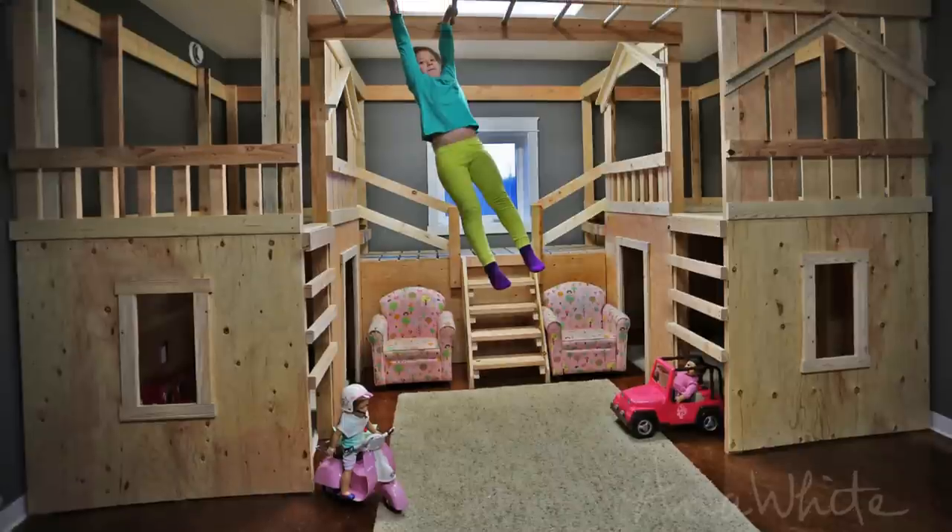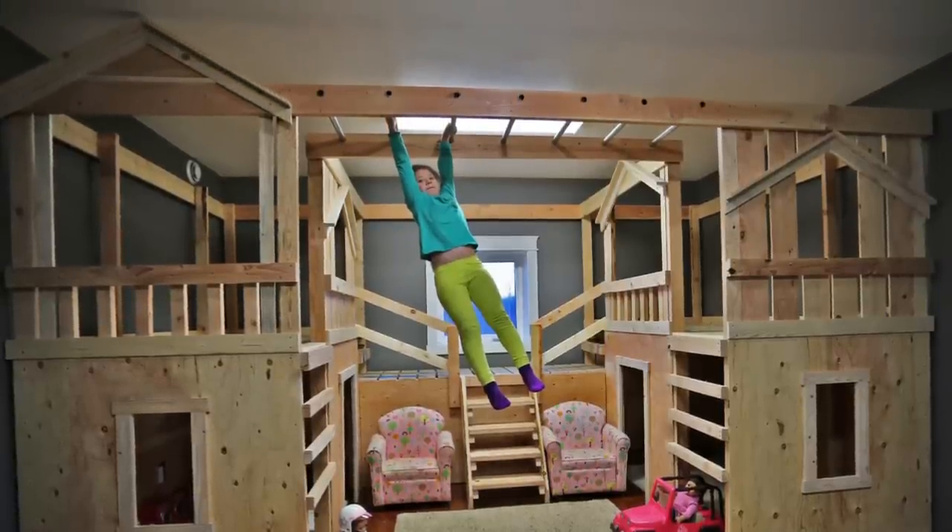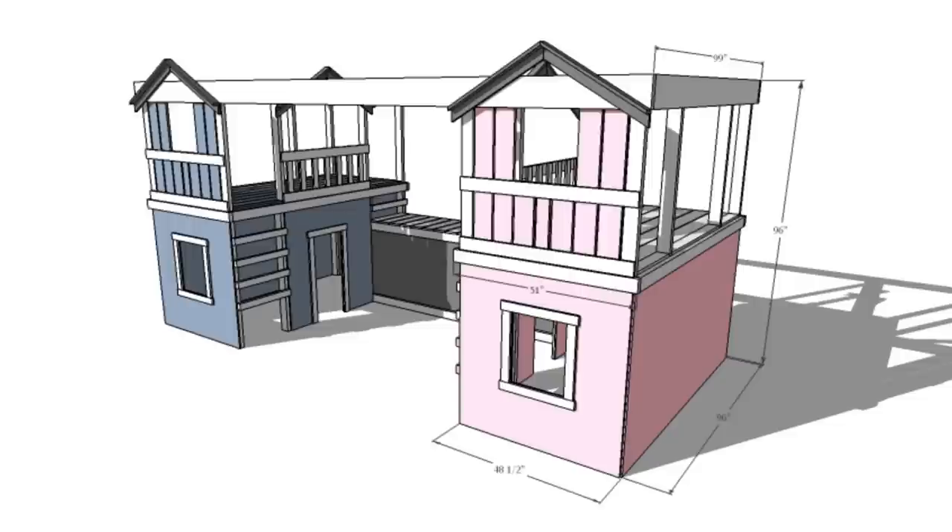We have this bonus room downstairs, so Jacob and I decided that we would surprise her with an indoor playground for Christmas morning. We spent hours collaborating and coming up with different designs, and finally we agreed upon a plan. Here's what we came up with.